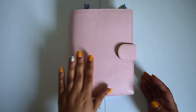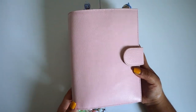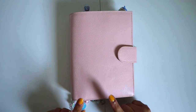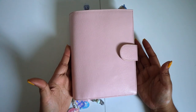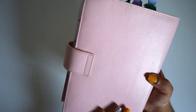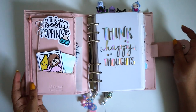Welcome back to my channel. Today I want to show you a flip through of my Gilio Extra Large Campagna. If you guys don't know, this is a Gilio Extra Large Campagna in Lotus — this was a pastel color that they came out with, so I went ahead and grabbed one. I love it. It looks like it has a lot of texture but it's very smooth in my opinion.